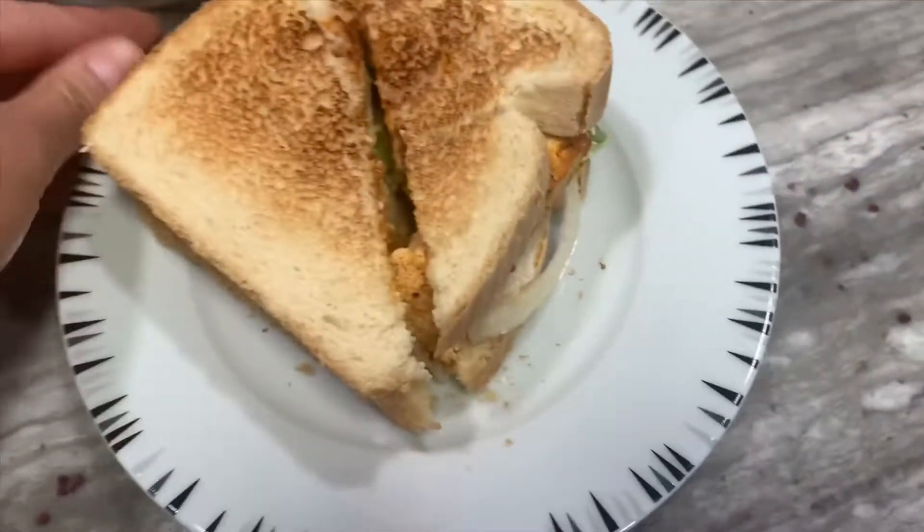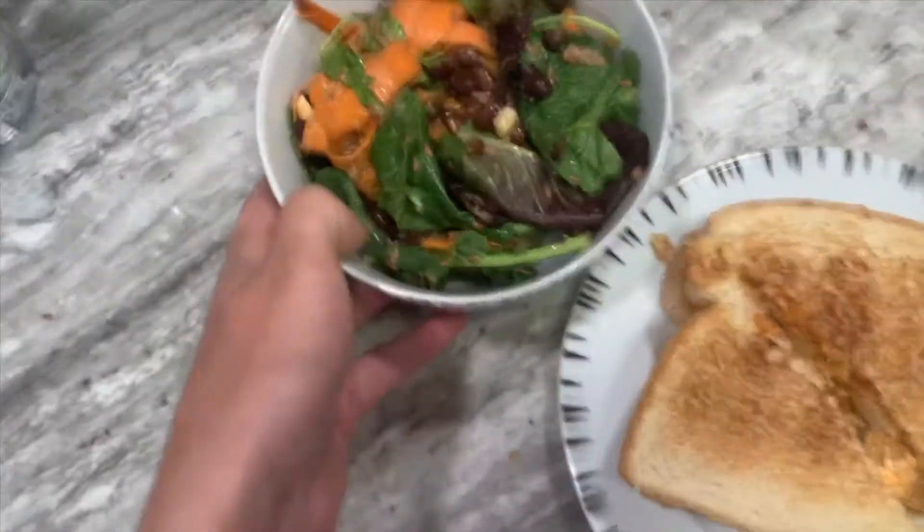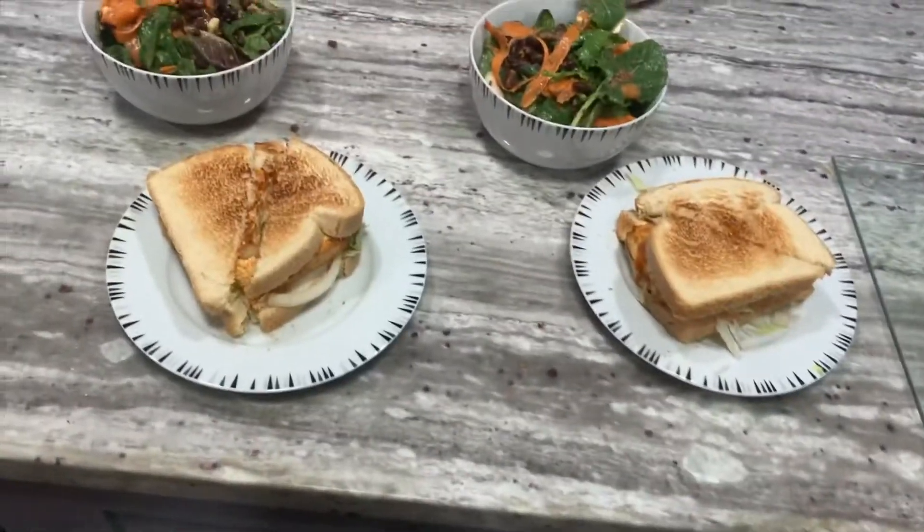Today's video I'm going to show you how to make a buffalo tofu sandwich along with a side salad with a honey mustard-type dressing — but not exactly that. All right, there you go.